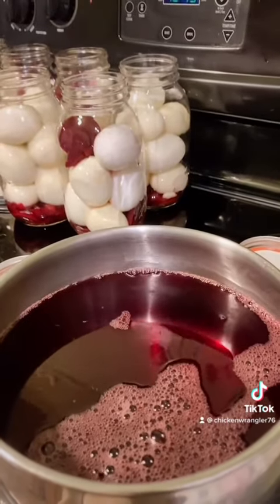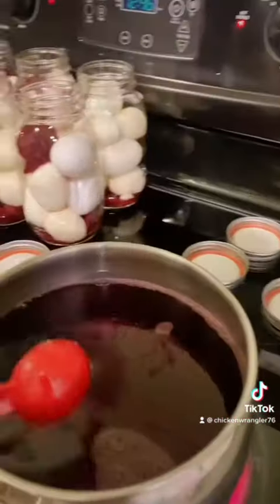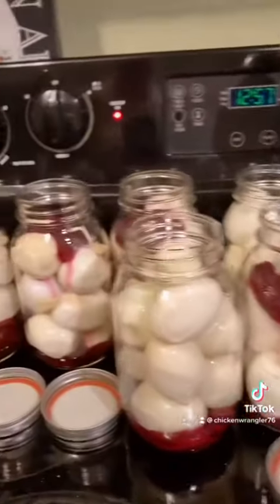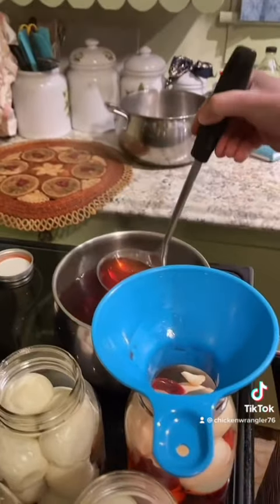One and a half cups of cider or apple cider vinegar, one teaspoon of brown sugar, and then a few whole or tiny beets or sliced beets. You boil the brine for five minutes and then you pour the brine.